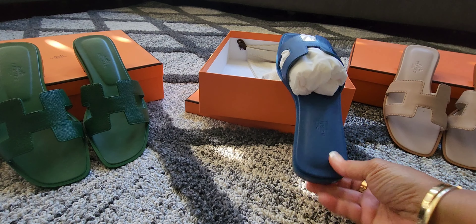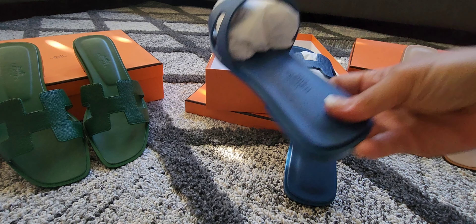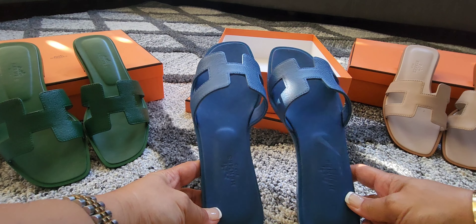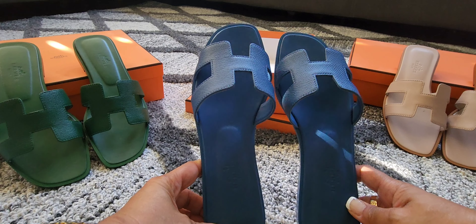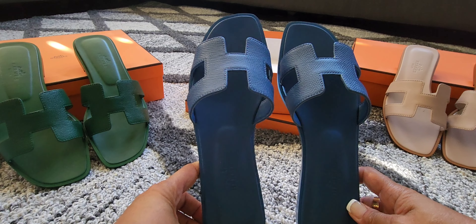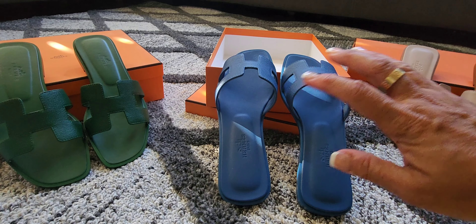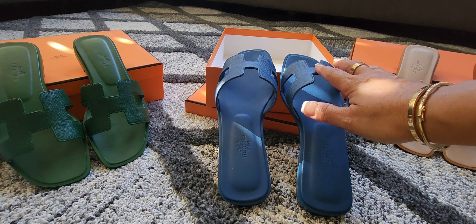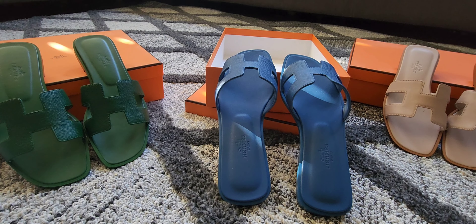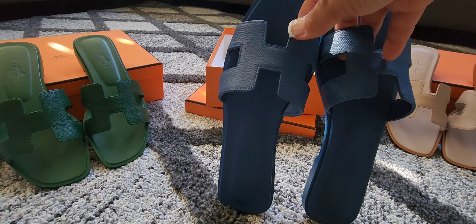Here it is — ta-da! Yay! This is the color Blue Bluette. It's not dark blue. I know this is my third blue colored Hermes Oran. I had that light jeans colored Oran that I just unboxed a few months ago. And I also had that dark blue jean colored fabric one that I unboxed last year to match my Dior Jacquard handbag. Anyway, back to this — this is the Blue Bluette colored Hermes Orans.